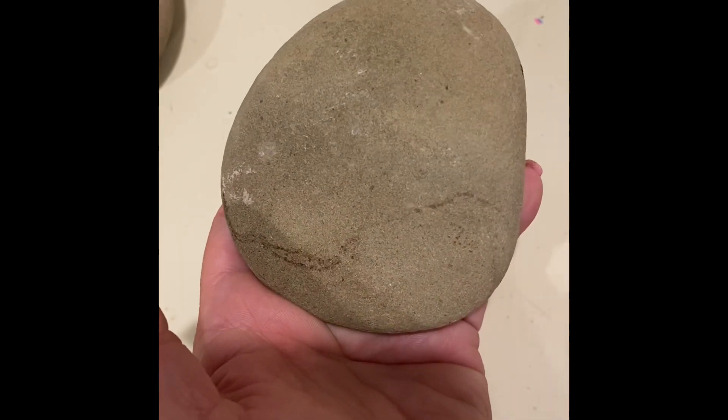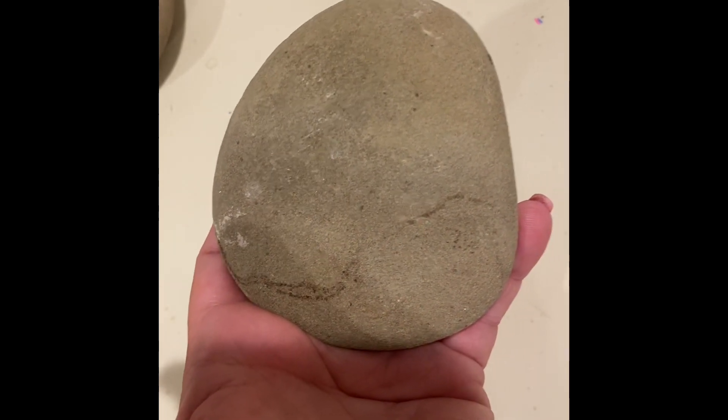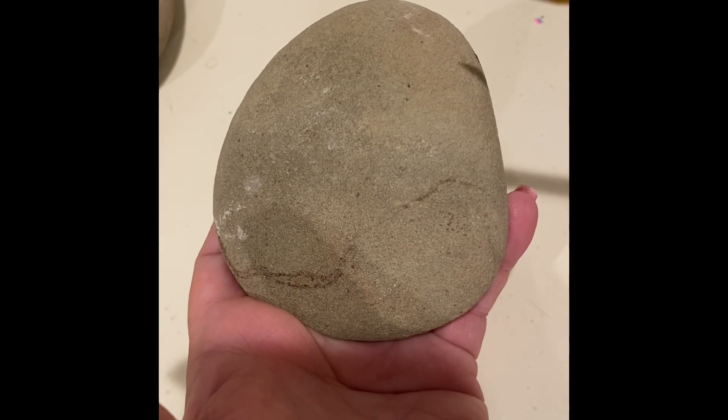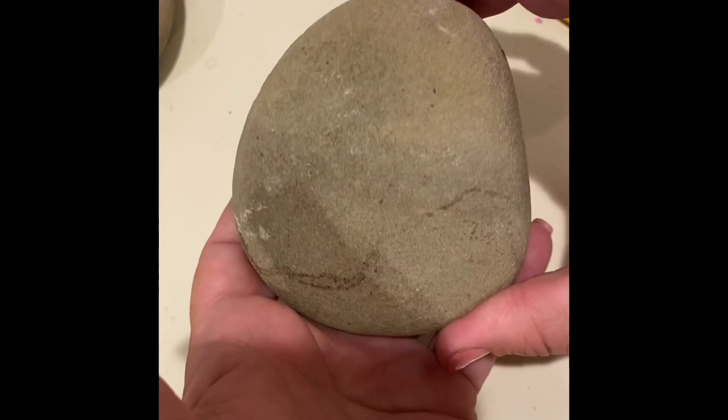That is just a natural part of the stone itself. Now for those of you who are super duper little painters, if you need a little bit of help, you can have an older painter help you out and they can draw some of these lines.